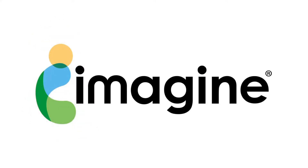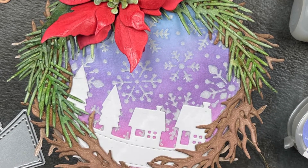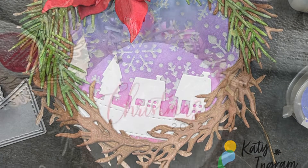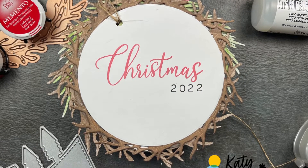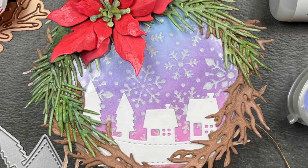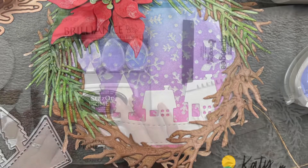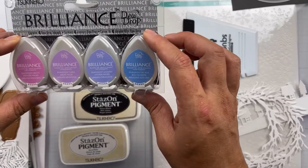Hello and welcome, Katie here. Thanks so much for stopping by. I am back with another project for Imagine Crafts and for today's project I thought we would do a holiday ornament. Now of course you could turn this into a gift tag if you'd rather, but I thought it'd be fun to create an ornament that you can keep forever and hang on your tree or give away as a gift.